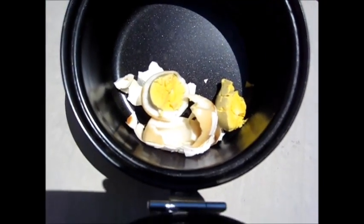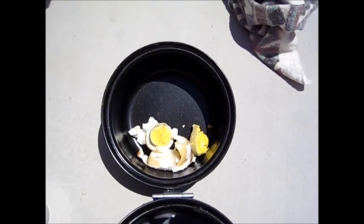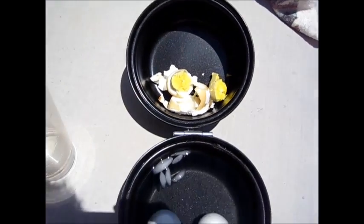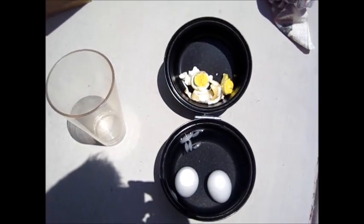I was able to cook these without using any energy whatsoever — just the energy of the sun. No electricity, no gas. Well, this is the end of the video. Thanks for watching.